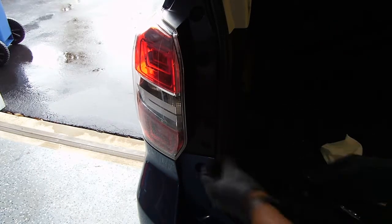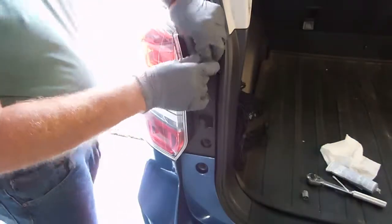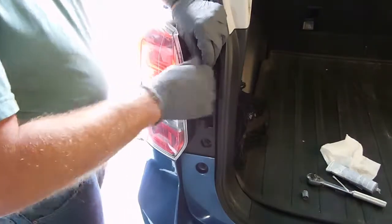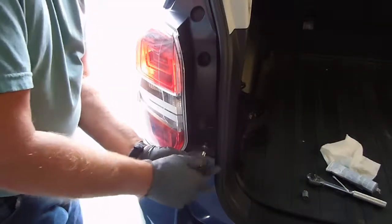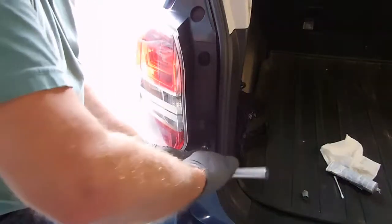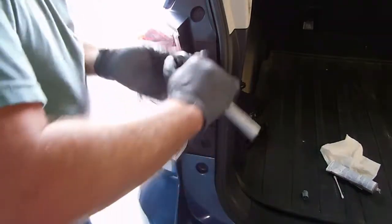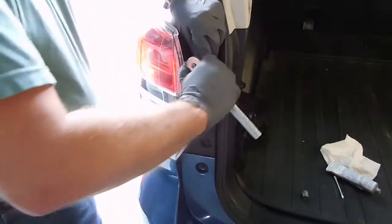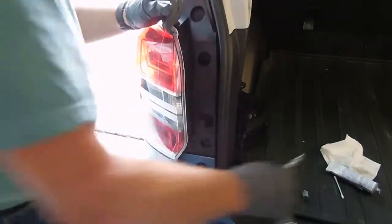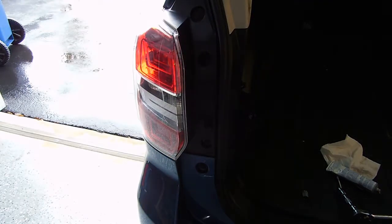You just replace the two screws, and you don't want to over-tighten because this is a plastic housing — so just snug it in. And there you have it.